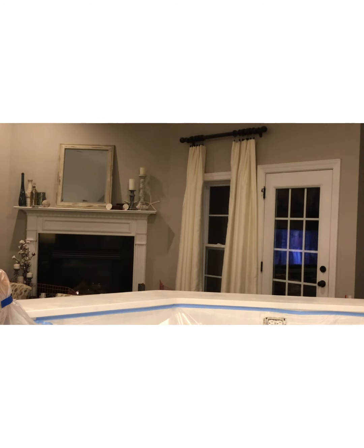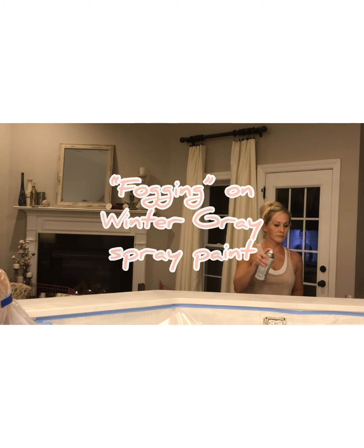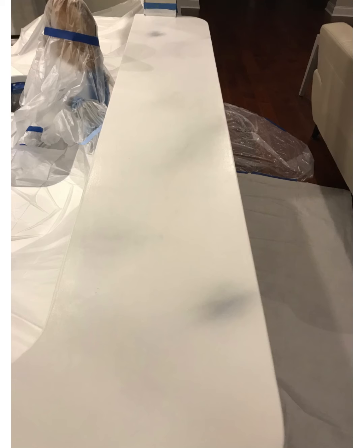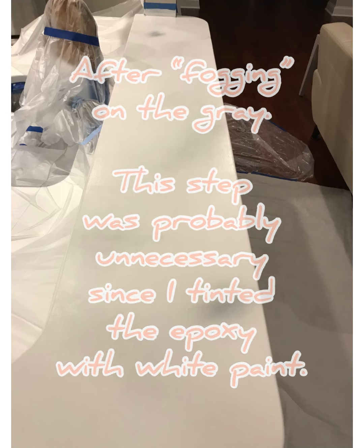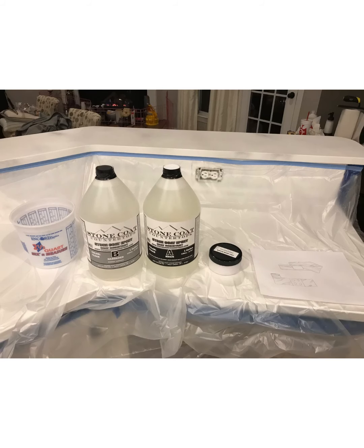Since I tinted my first coat of epoxy with white paint, this next step was probably unnecessary, but what I did was fog on some gray spray paint onto my surface before applying epoxy. This is intended to add depth to your overall look, but it's more so if you're using clear epoxy instead of tinting it with a color. Here's what that fogging looks like after it's finished — if you were using a clear epoxy coat, you can see how this would add some depth.